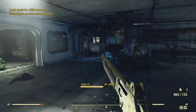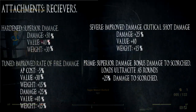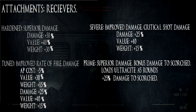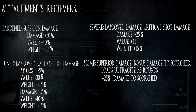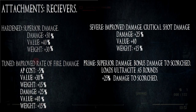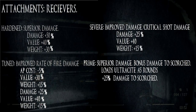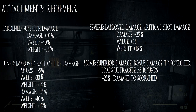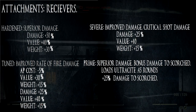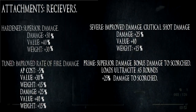On to the attachments — the receivers. There are three I can recommend: Hardened, Tuned, and Severe. Hardened if you want just a straight damage increase and nothing else. Tuned for a damage increase plus a slightly improved rate of fire. And the Severe receiver for a slight damage increase as well, but you also get critical shot damage.